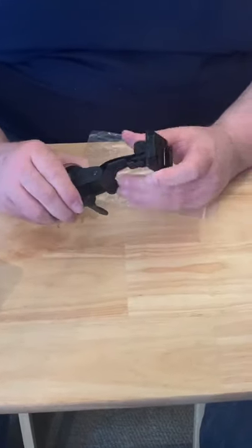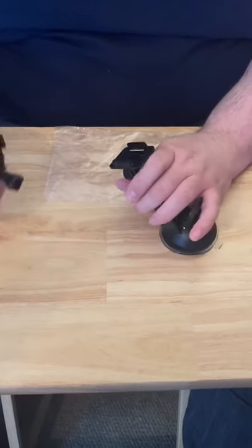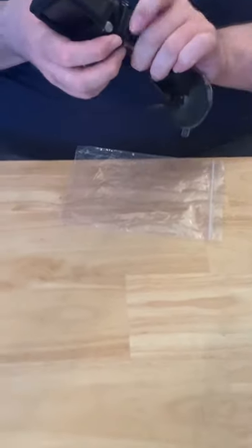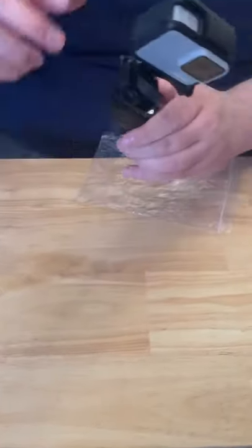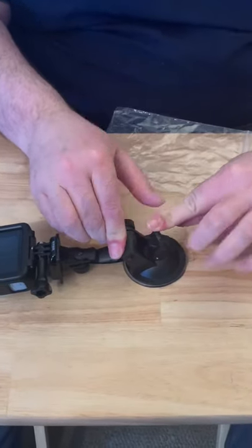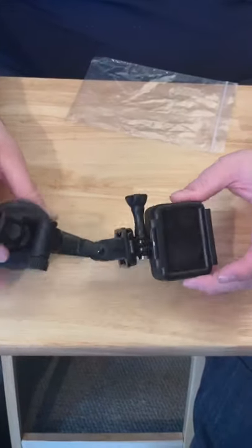So this is the suction cup. Really good quality, sturdy — I just tested it on my kitchen window just to see if it actually sticks, and it does. On this one you've already got the clamp piece in there, so you push your GoPro into it, then you've got your different pivot for different angles — you can move it back and forth — and then when you've got it onto the window, you push forward and that locks it into place. It does work — I used it on a window indoors. Very nice piece of kit, strong plastic, well built.